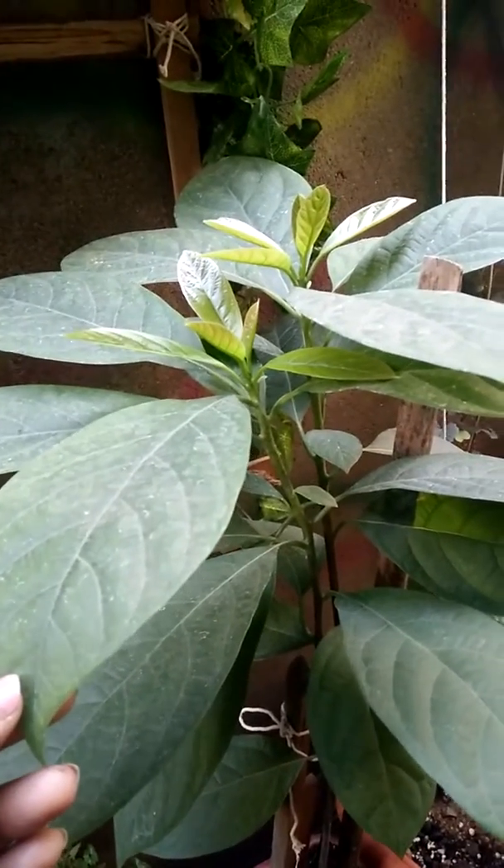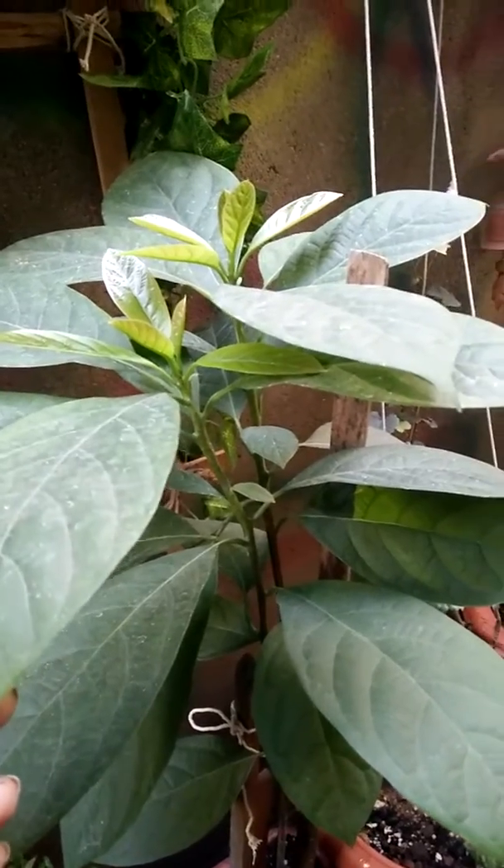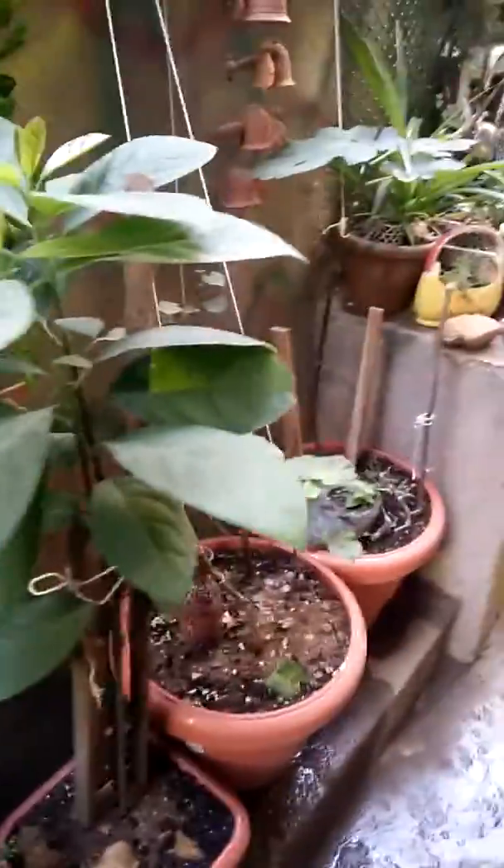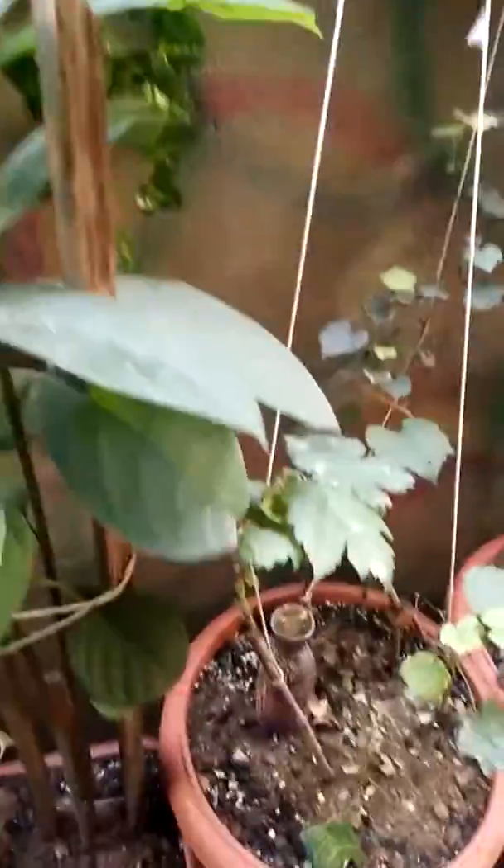Generally they say it takes 8 to 15 years to fruit from a seedling because this is not a grafted variety. You can see this is actually two plants from one pit.